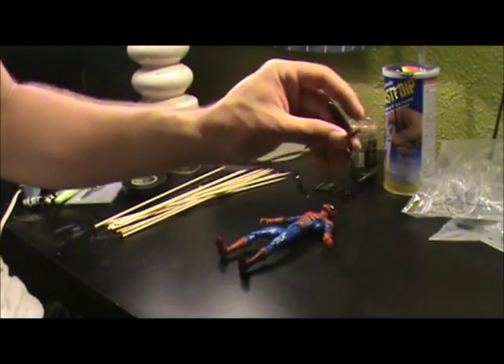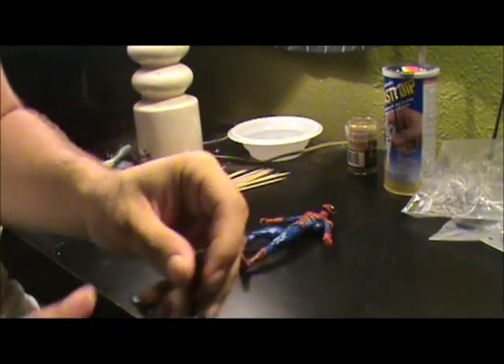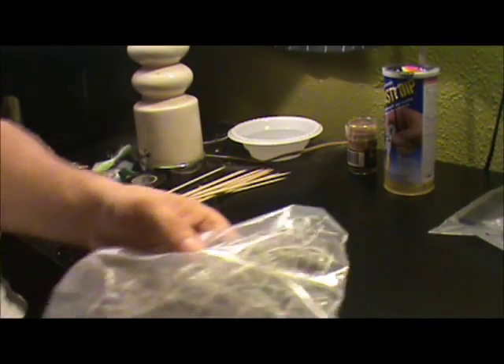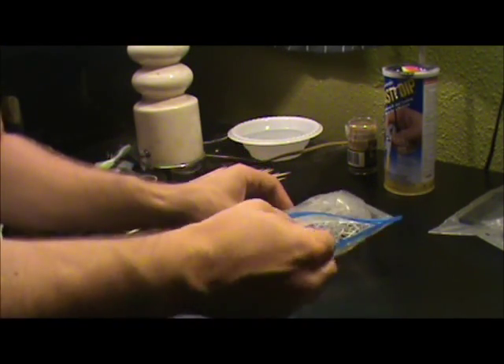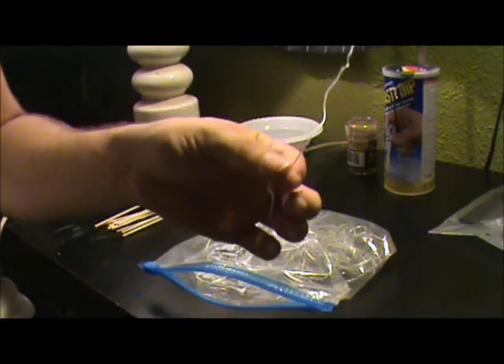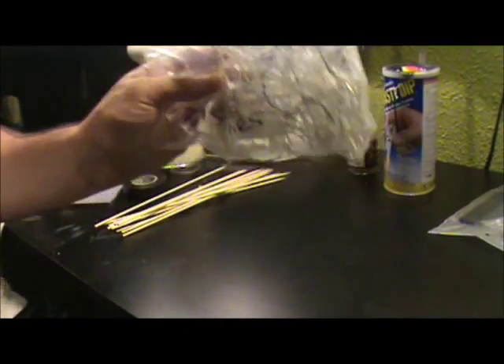I'll start off by telling you what you'll need to make something like this. We'll start small just to give you the basic rundown. What really makes up a symbiote are wire ties or twist ties that usually come with most action figures. They come in all different colors, sizes, and shapes — there are flat ones too. You can use them for a lot of projects, including Spider-Man webbing and all kinds of stuff. Those are one of your main ingredients, so save them.